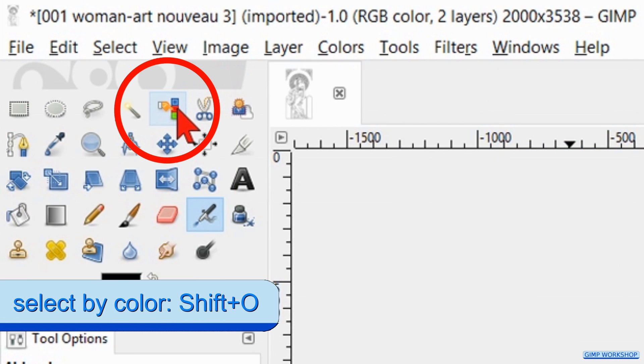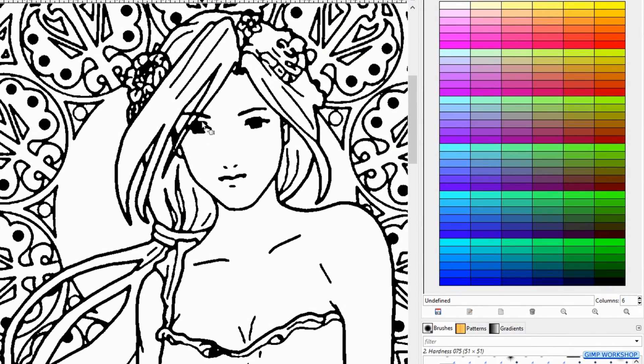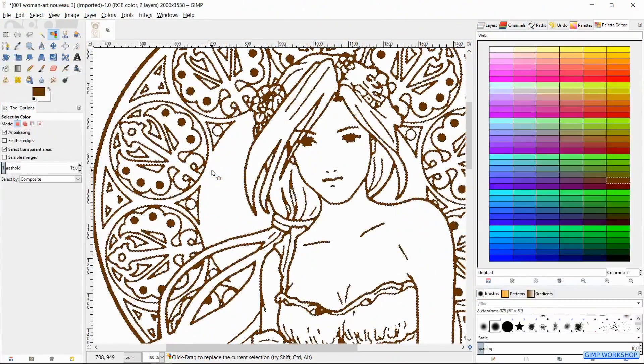Activate the Select by Color tool and zoom in a bit. Click in the black of the image so all the lines are selected. Now we choose a brown color in the palette and click on it. Go to the foreground background colors and drag this brown foreground color into the image so all of our lines become brown. We do this because the lines in Art Nouveau images are usually, if not always, brown.